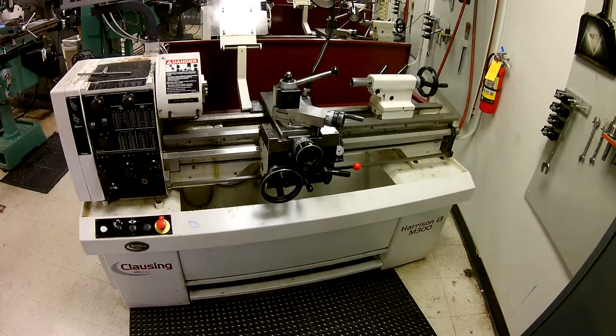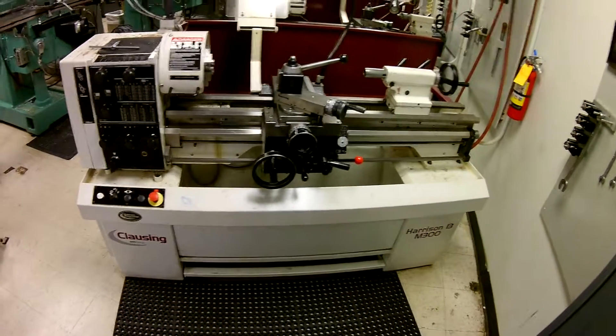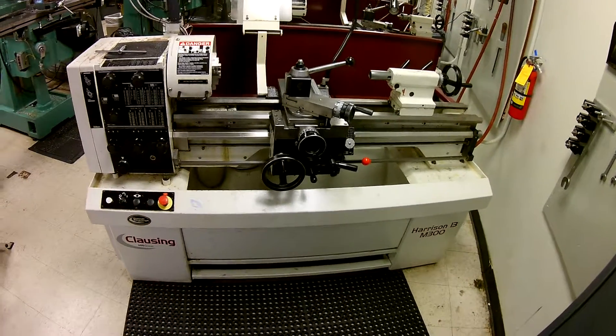This video is all about getting you familiarized with the college's lathes. This particular one is the Harrison M300, and it is a 13-inch lathe. We'll get into some more of the functionality of it in future videos.